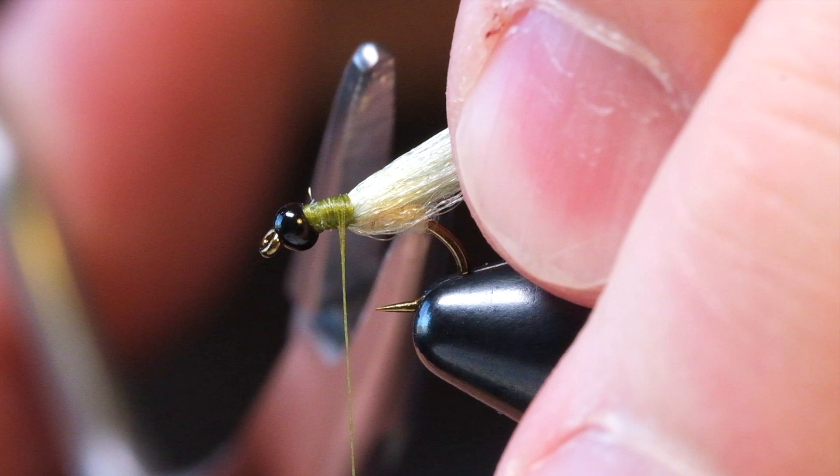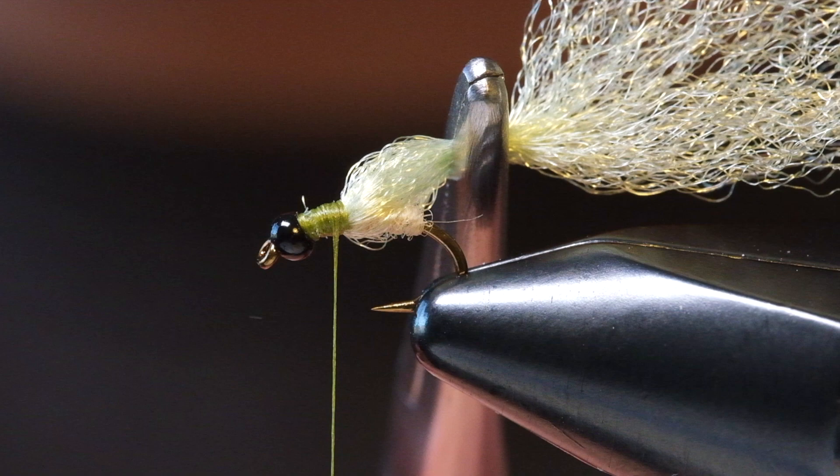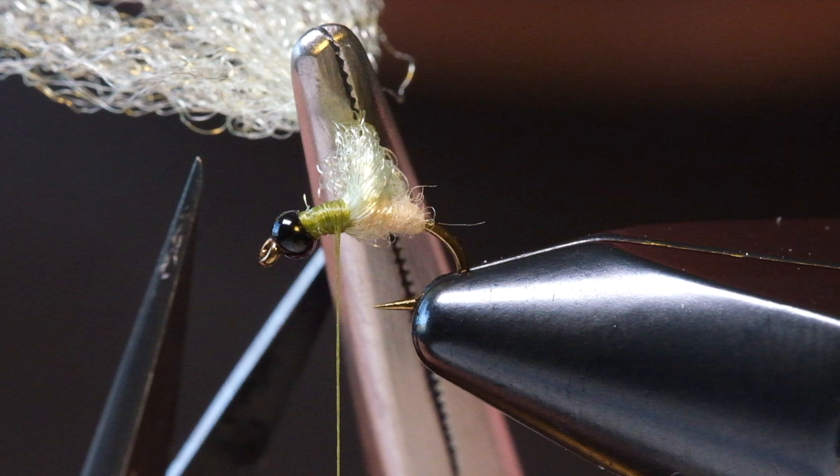Take a pair of hemostats and pull all these fibers back nice and tight all at the same time, then crimp them. You want to crimp it about a hook shank's length from where you tied it in. If you're not sure, go a little longer because you can always burn the ends and make it smaller. Once it's crimped, get in with your scissors and trim out all the ends — what you'll have is just a few little butts.